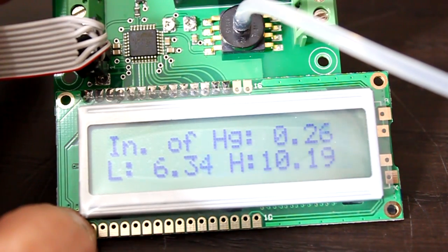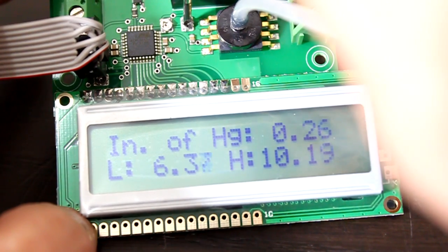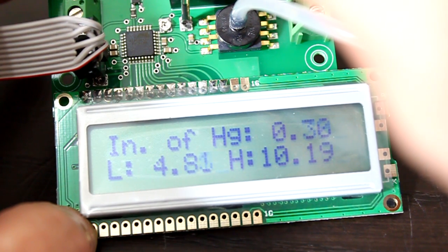The trimmers can be adjusted for the high and low. This is the low trimmer. The trimmers aren't as sensitive, so you'll be able to get about a tenth precision.